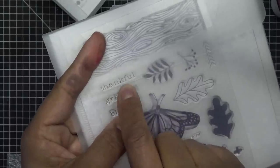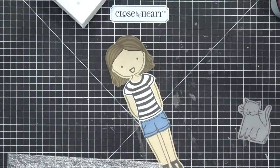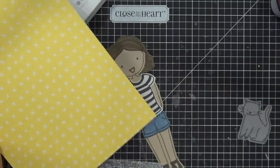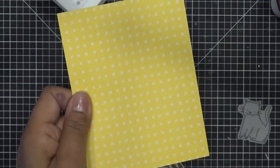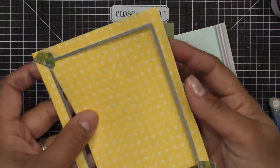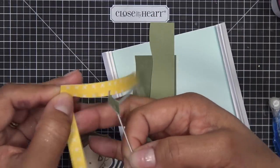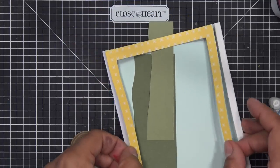The last thing I'll stamp is 'thankful' from a stamp set from a while back. I'm going to stamp it on white daisy and cut it out by hand, then give it little dovetails to add a bit of something extra. I also need to cut the front aperture piece for the card from the 'So Much Happy' paper pack — four and a quarter by five and a half inches. I'm using a frame die to cut the aperture in the middle. I was looking for something more decorative but this will work since there's already so much going on.